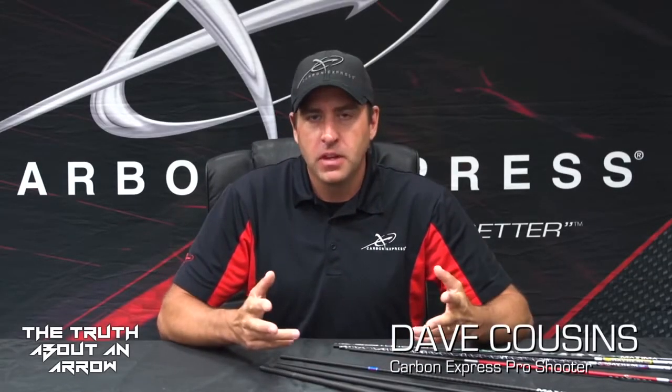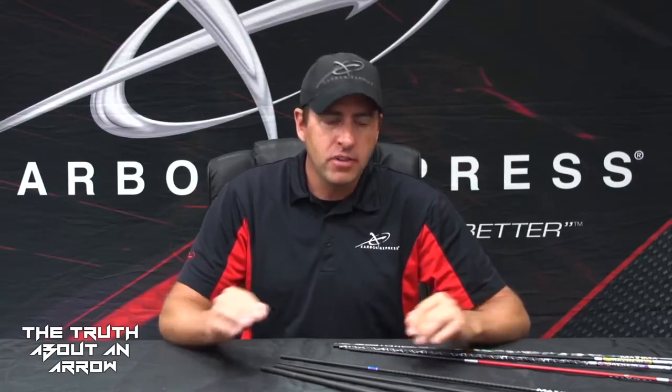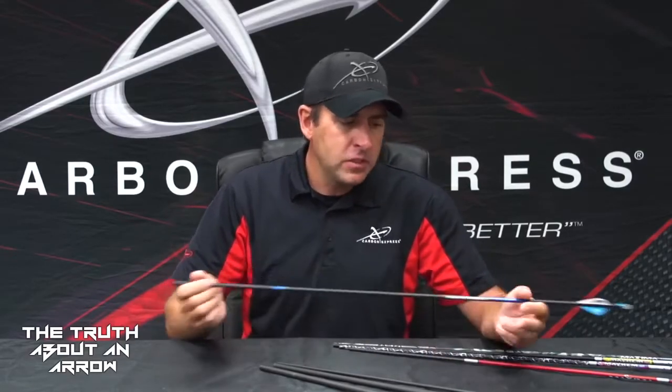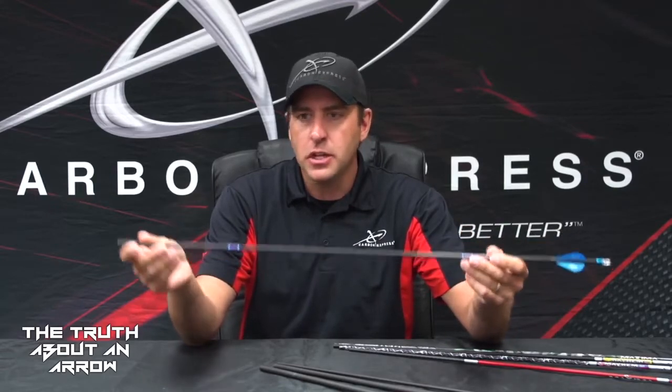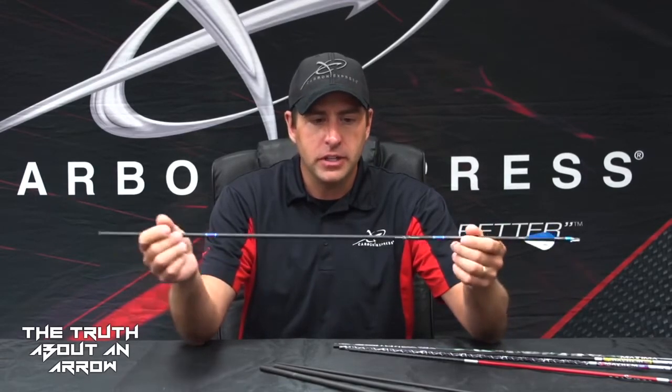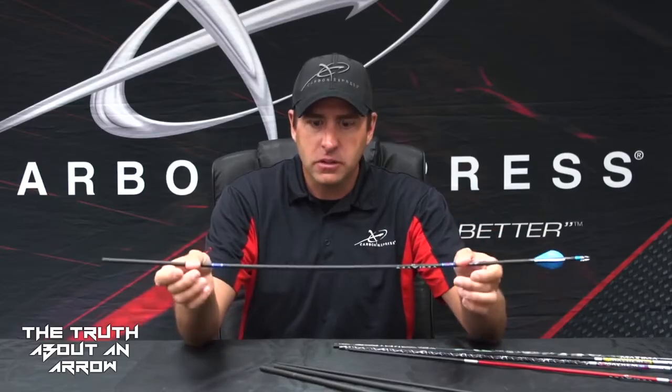Here at Carbon Express, we often get asked the question — especially by people new to archery or new to our wide range of arrow shafts — what is spine? Spine is the relative stiffness of an arrow shaft based on the components it's made out of, the construction of it, and the materials.